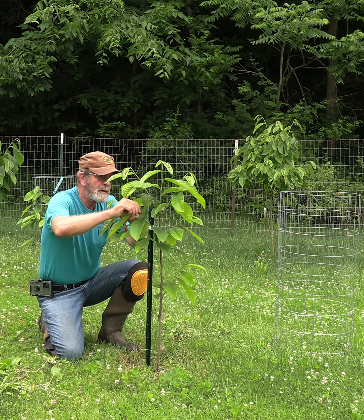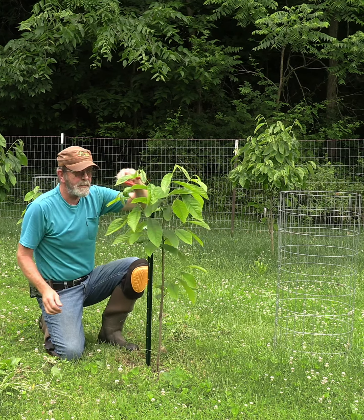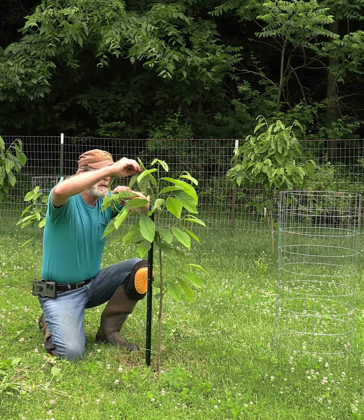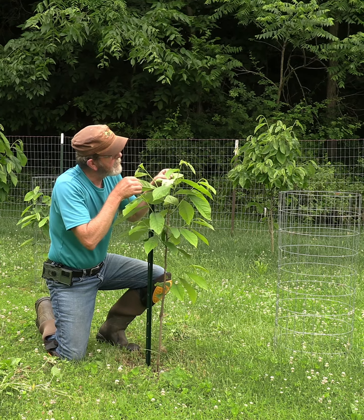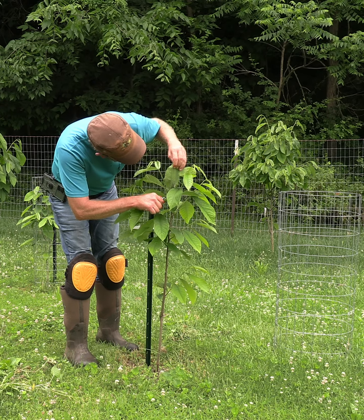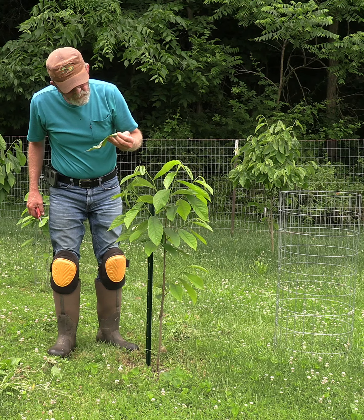Let's take a look at this — a spider laid an egg sack up in there and it's hatched out. There are hundreds of spiders in there — see that bunch of baby spiders? I don't like seeing that because that web is pulling the leaf. We'll cut this leaf, this leaf, and this leaf — get rid of that. That's a lot of spiders.